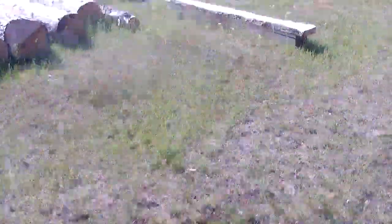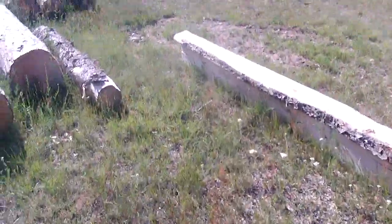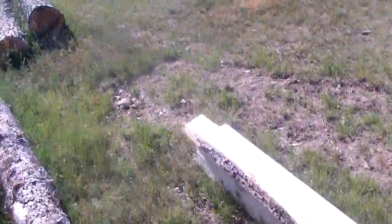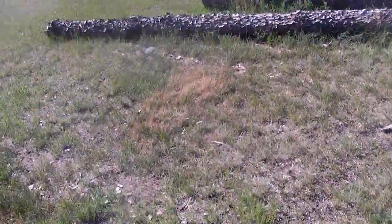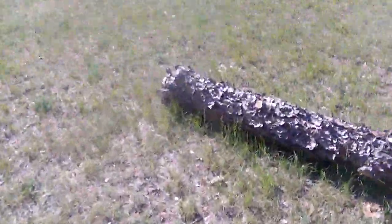And then I'll walk you over to the trailer so we can go get more slabs. Now we can start processing firewood and stuff.